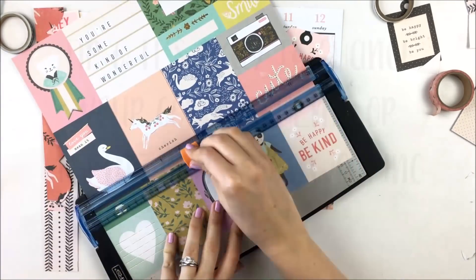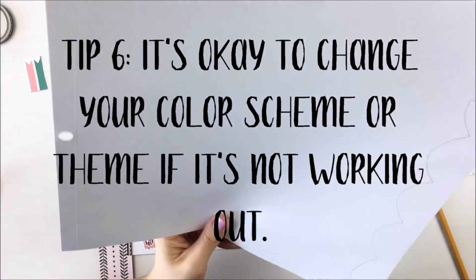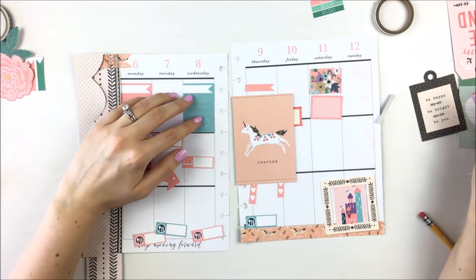At this point I decided that there was way too much red and I needed to incorporate more blue, so I started to pull more blue stickers from the sticker kit.